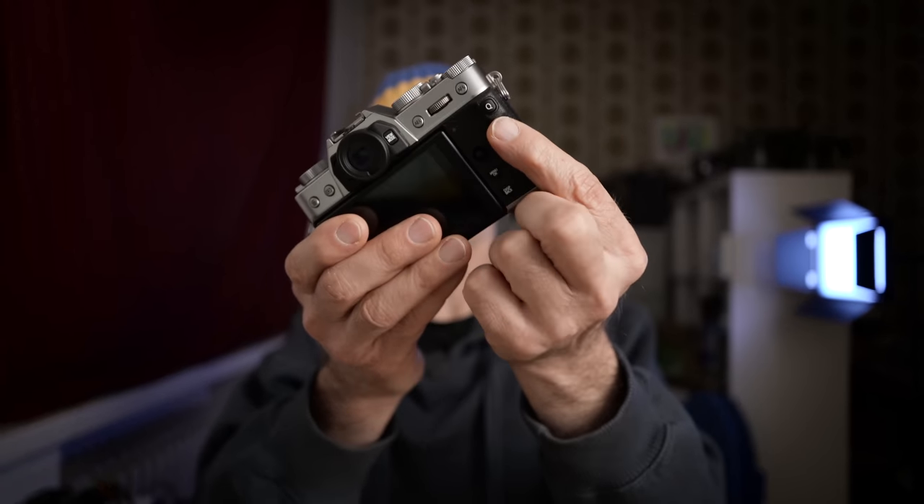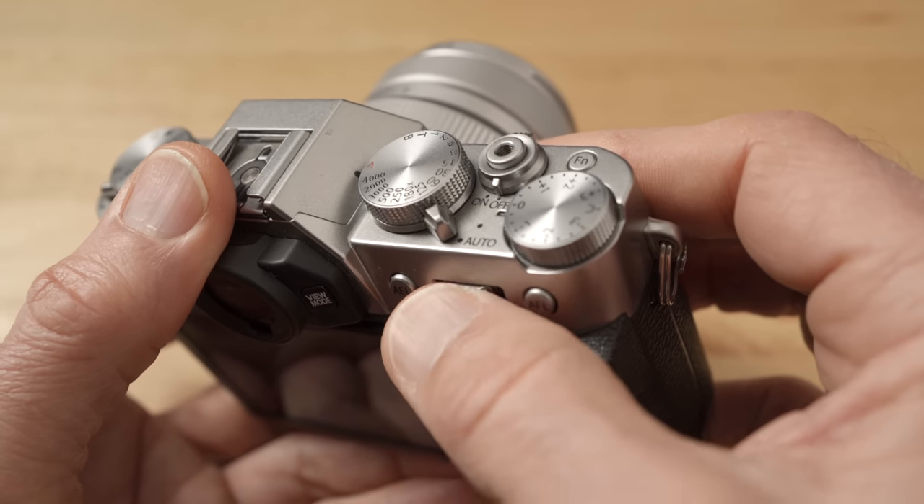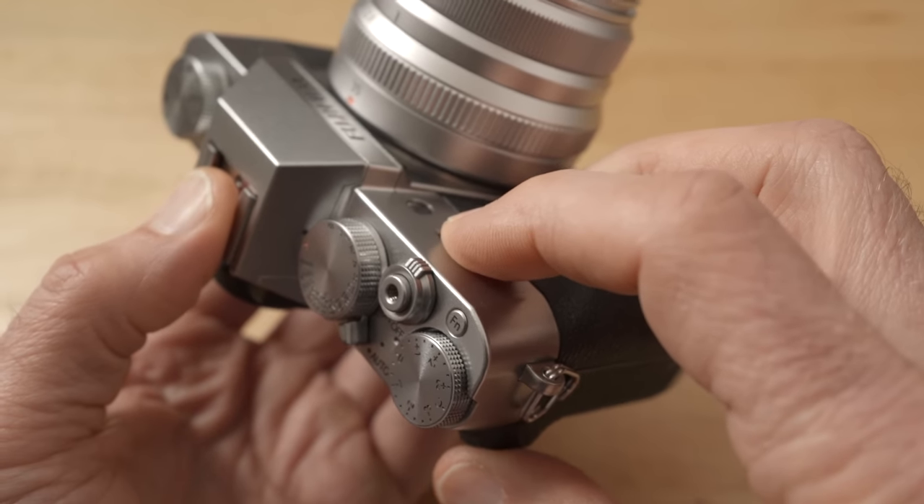The one thing I don't like is the quick menu button, which is here on the thumb rest. The thumb rest itself is great but it's way too easy to accidentally hit the Q button, and it's really annoying when you start to take a picture and all you can see is the quick menu. I also don't like the command dials because they have a double function — you can press them for a secondary function — but that press function makes them feel spongy and not really like a high quality control at all.